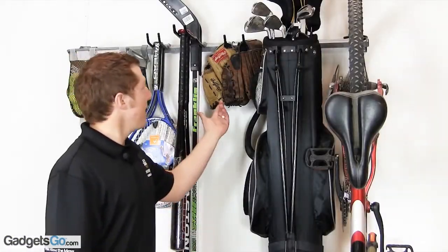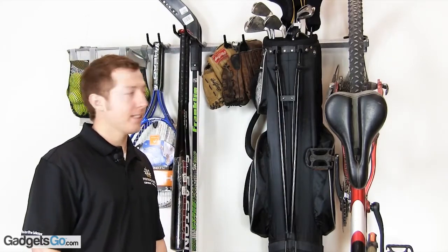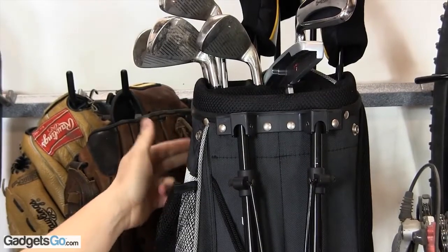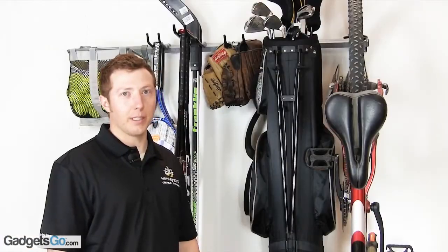We have the 3-inch wide that can hold baseball mitts or hockey and football pads. We have the 3-inch single that'll hold your golf bag by the D-ring, or you can put full face and regular helmets on it.